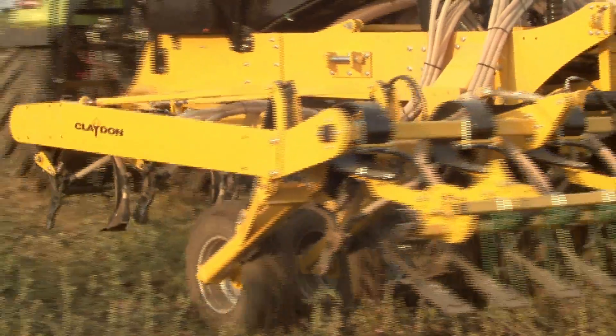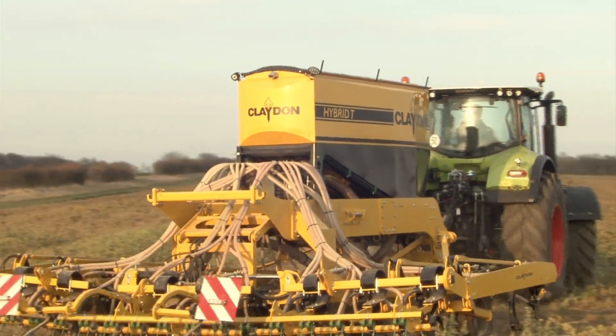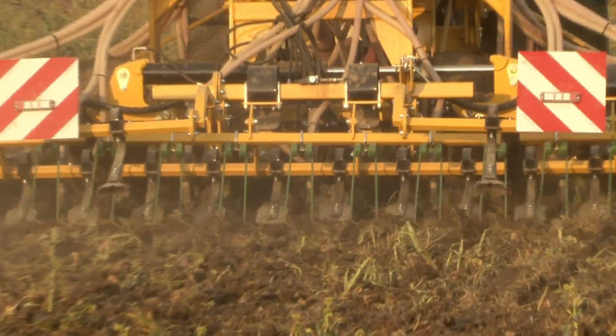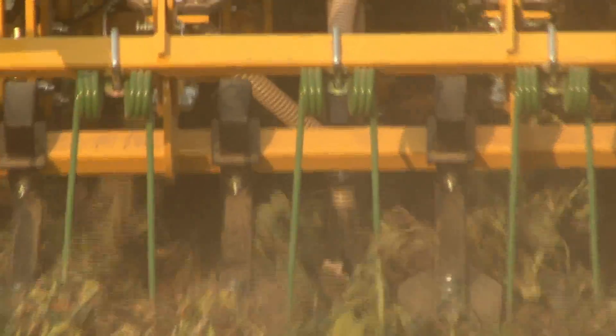The T6 and T8 have been designed with the large-scale farmer in mind and are fitted with pre-emergence markers, a four camera system, a full set of work lights, and a 60-40 split in their massive 5,500 litre hopper for seed and fertiliser distribution.